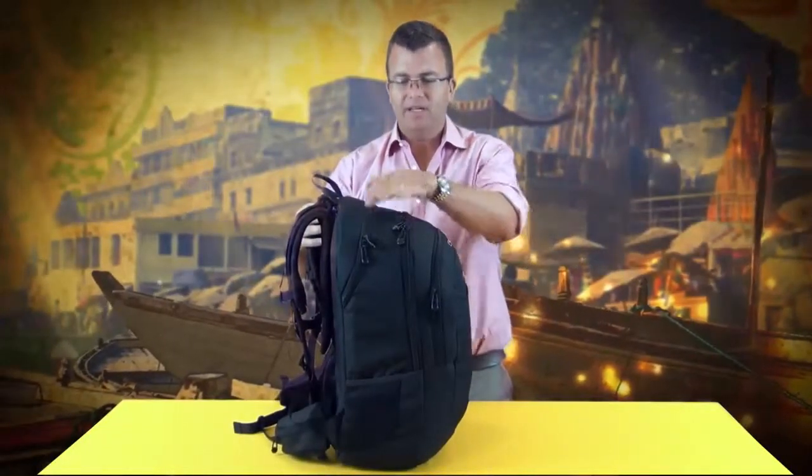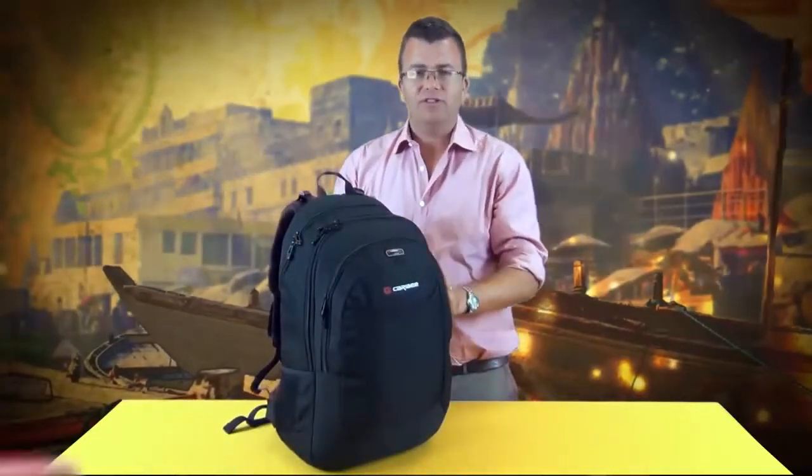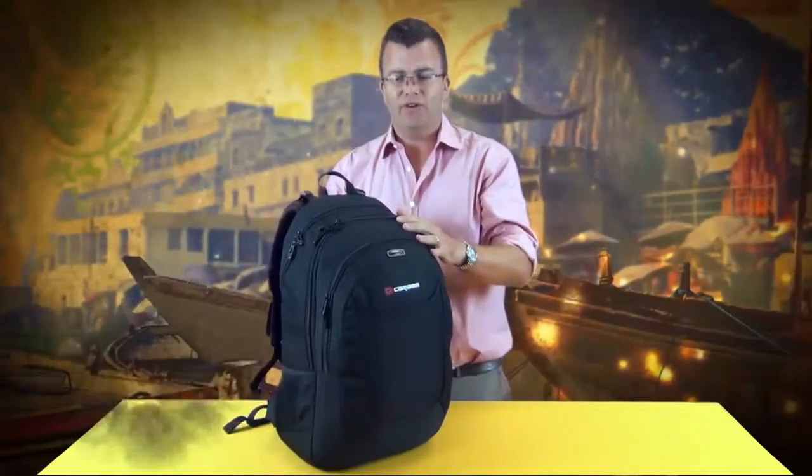It is made up of three compartments: front pocket, mid storage compartment and a rear laptop pocket. It is made of 900 denier material which is very heavy duty and very strong with a heavy-duty PU coating, so ensures this pack will last for a very long time.